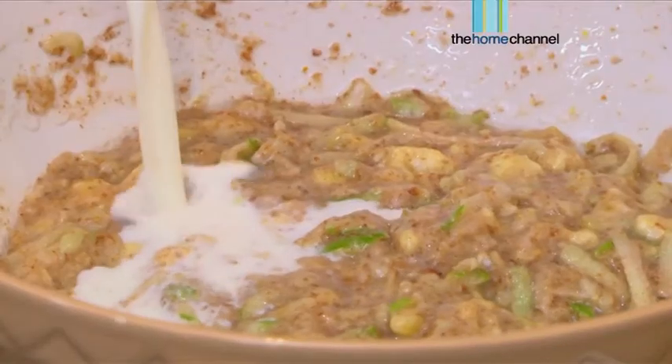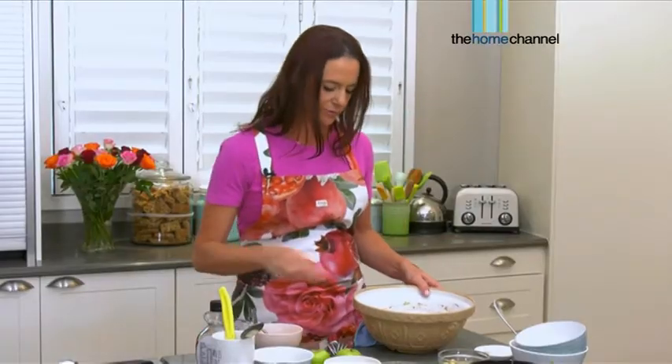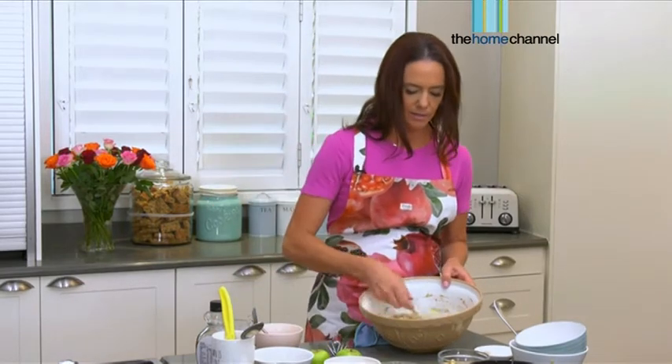The next ingredient is going to be your almond milk or your coconut milk, whatever you prefer. You put about half a cup of that and mix that up.